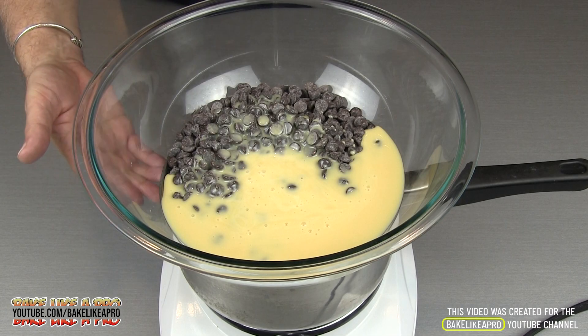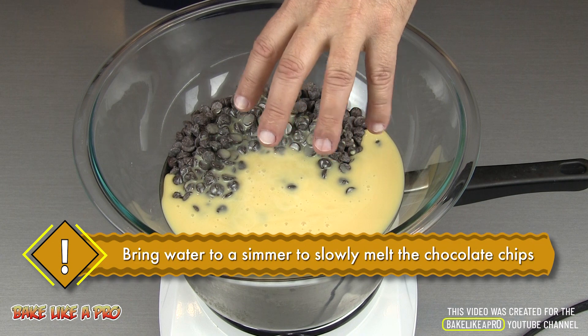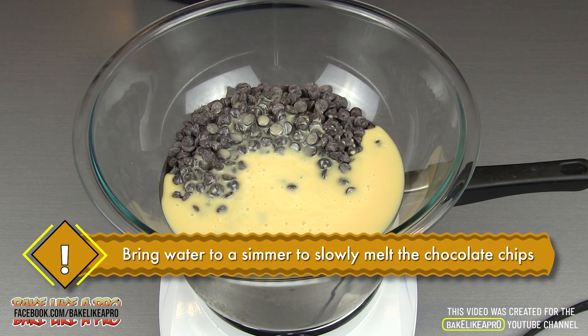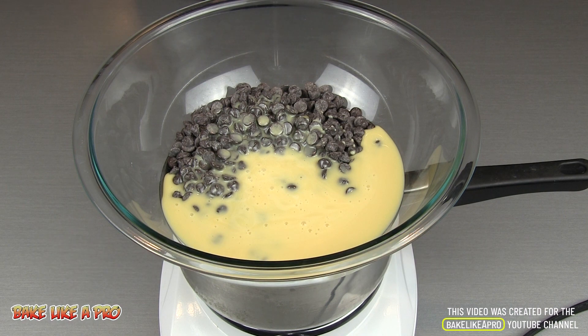At this point, we want the hot water in our pot to start heating the glass bowl, which is going to start melting our chocolate and also the sweetened condensed milk. So just let this go for a good five minutes or so — I'll come back and then we're going to give it a little stir.